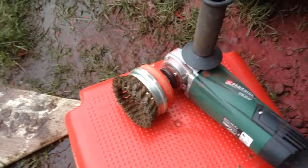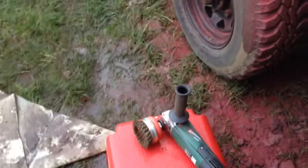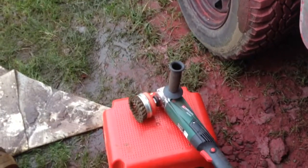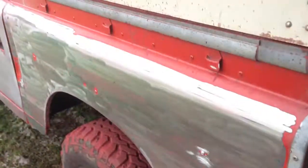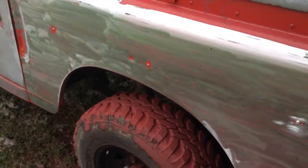I need to go down to Screwfix and get the brass wire brushes rather than the steel wire brushes, if you know what I mean. You can see all the red paint on the wheels, a bit of snow around, but it's starting to turn into a silver Land Rover.